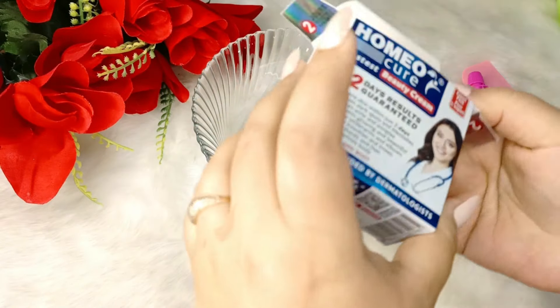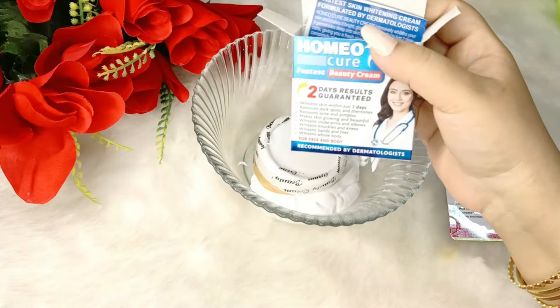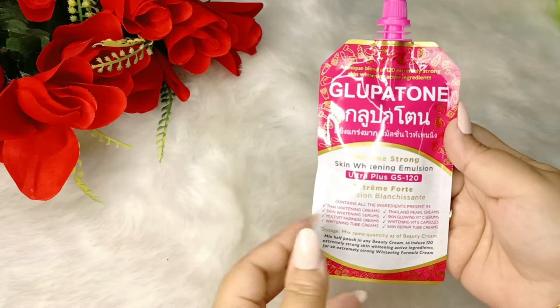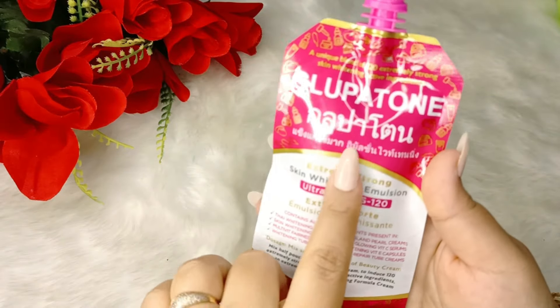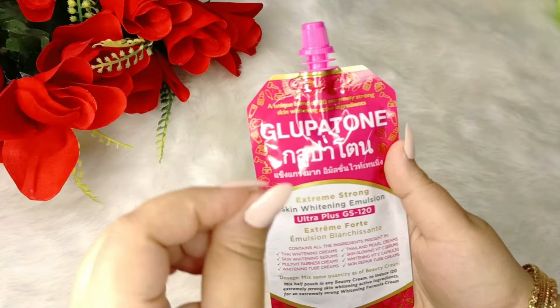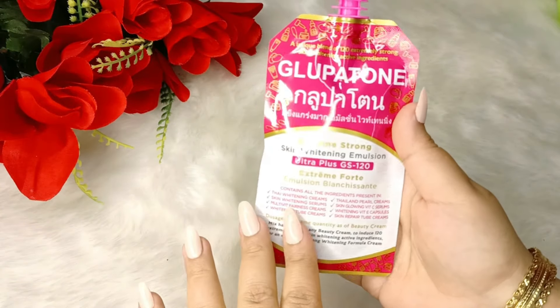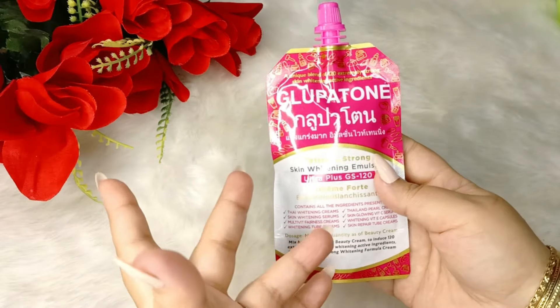This is also imported from Thailand, and the one with the most quality is T-Royce Free Cream. What you see in my hand is this glue patone pouch. I remember last time I shared a video in which I told you how to make a better whitening cream, and I told you it gives the best results — I have given it to my family.